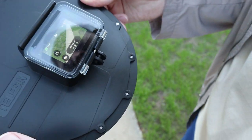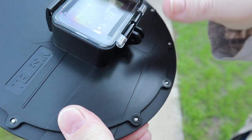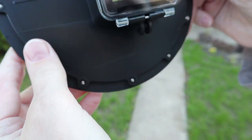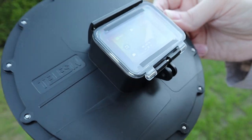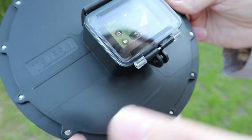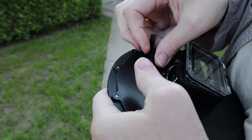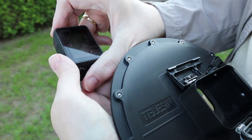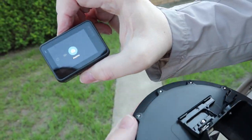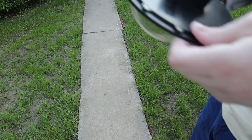I just figured one problem with TELUSYN: when you leave it, the picture is okay as shown in the video. But if you want to change the menu — for example, from video to photos — you have to take the dome off to change to photo recording mode, and then put it back again to take a photo.